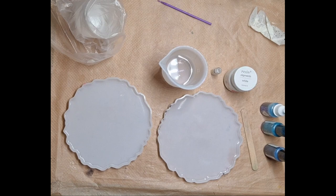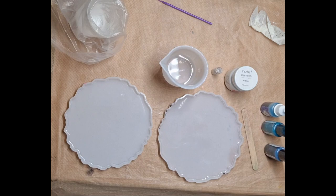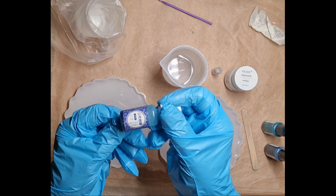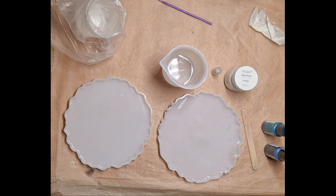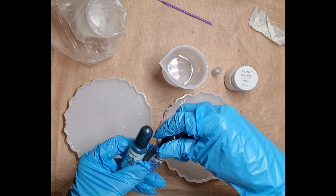I've got some resin left over from another project and I'm just going to quickly use it up. I'm going to try and do another couple of coasters to see if they work out. I want to do blue with white and silver. I've got this blue from the starter kit two years ago, and then I've got navy and peacock — these are from Sigwon.